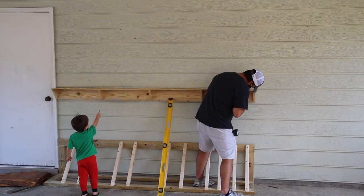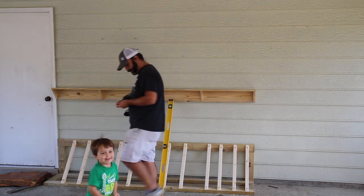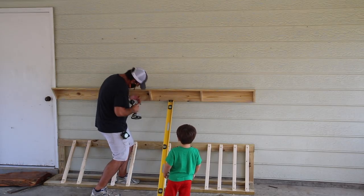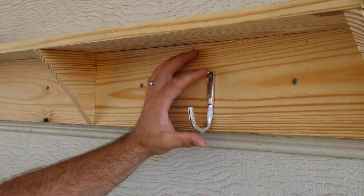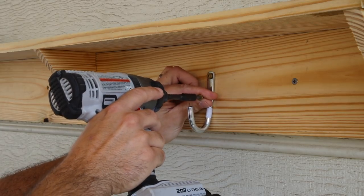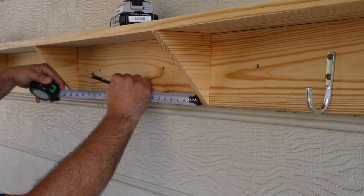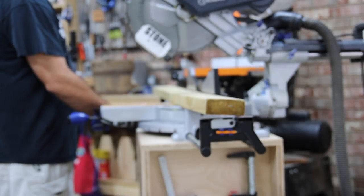Here comes my little helper to make sure everything is going as planned — he's checking things out. They're just really excited to have something new to look at and work with. I just recently did a video on organization inside and they really love all of that. So hopefully that will carry out here to the outdoors. Let's add a few hooks to this shelf area — this is what's going to be for them to hang their helmets on. I just measure out, find the center between two supports, add a hook in, and that's it. Pretty simple. That's the shelf.